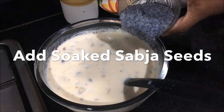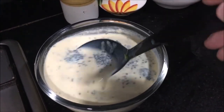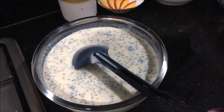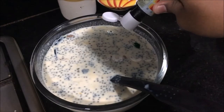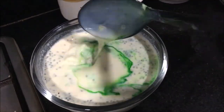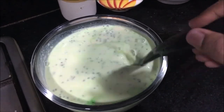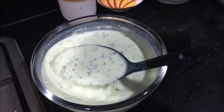When it's cool, add in some sabja seeds and some food colour and give it a good mix. Let it cool in the refrigerator for a few hours. You can serve it chilled with some dry fruits.